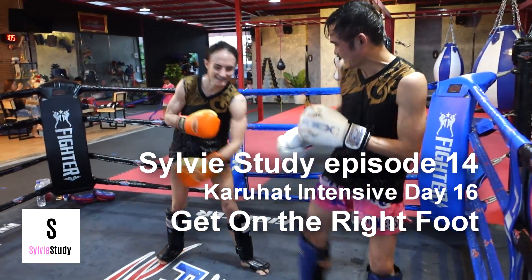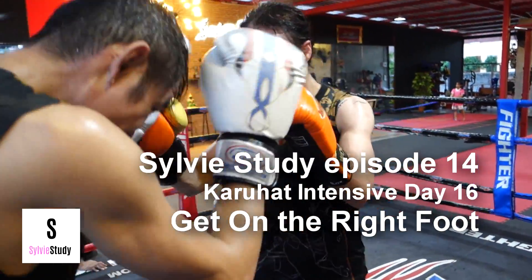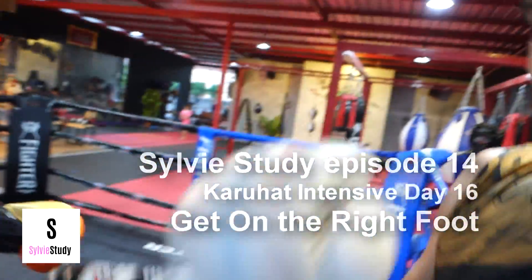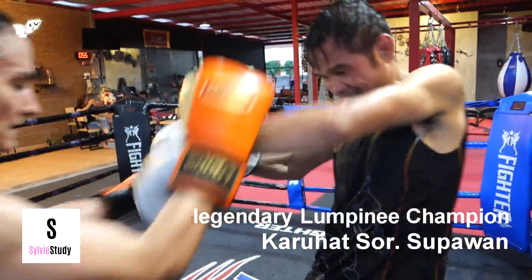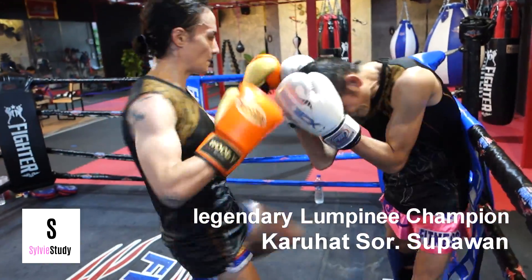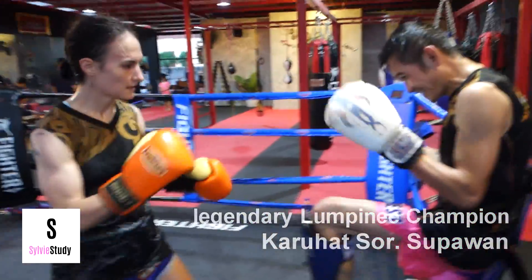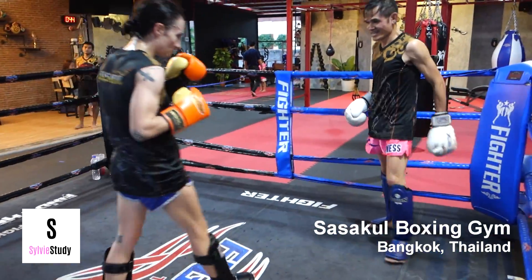I'm seeing much faster than I have been by just responding to him and only giving myself the task of staying close and continuing. I'm not like, where's the opening? What do I do? What's he doing? It's just when he comes forward, I automatically strike. When his weight shifts this way, I automatically corral him the other way, that kind of thing.